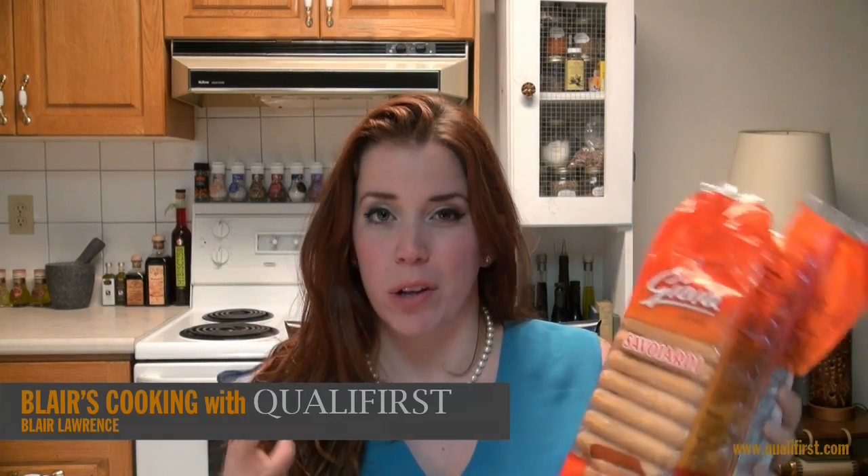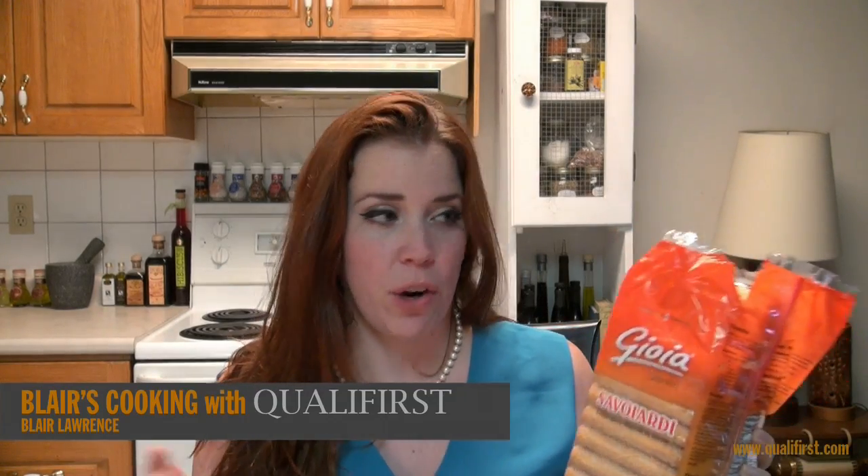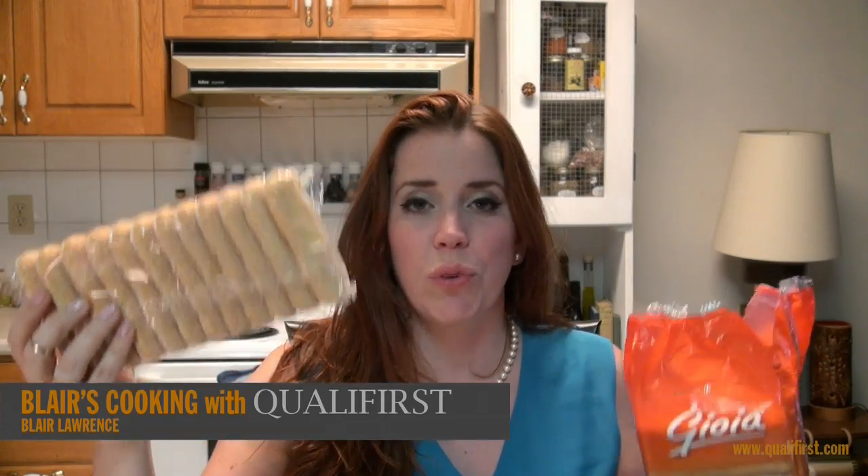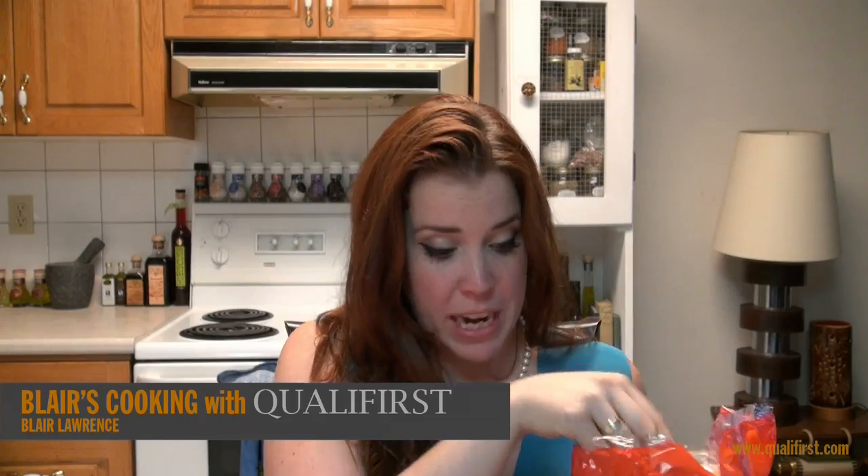I like it because you do generally need a lot of ladyfingers if you're decorating with them, but if you don't use all of them, they come kind of individually wrapped so it's really easy to only use as many as you need.